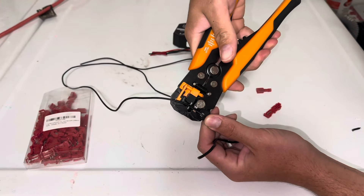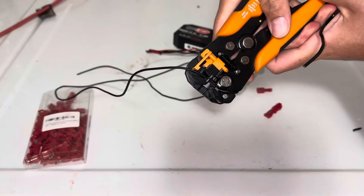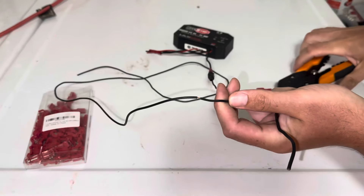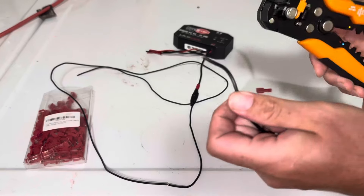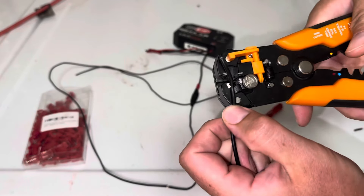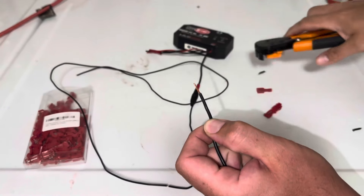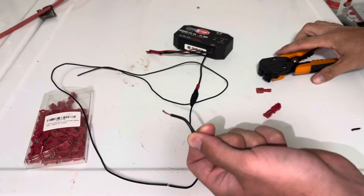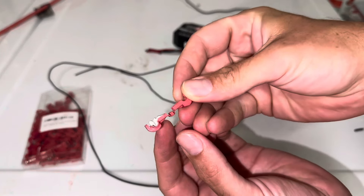All we're going to do is simply peel back a little bit of wire in the middle of this wire using our wire strippers — just a small amount, right there, just like that. Then you're going to take your new wire here and strip a length off the end, like so.